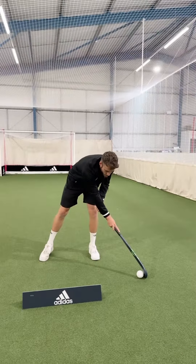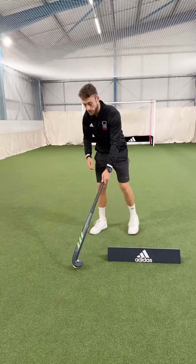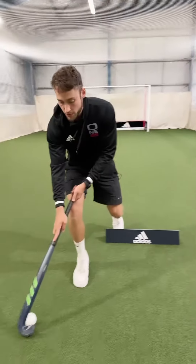A lot of people will drag lift and throw the ball away, but I want you guys to get used to being able to drag outside and move with the ball.